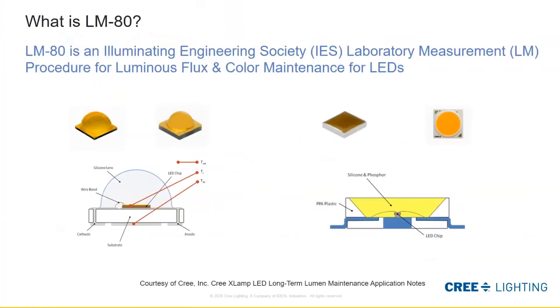So what is LM80? LM80 is an Illuminating Engineering Society laboratory measurement procedure for luminous flux and color maintenance of LEDs. Today we're mainly going to talk about luminous flux, but it also monitors color as we test LEDs through that process. An example on the left is a high power LED — you can see how it's constructed — and on the right is a mid power LED, which has a different construction and is used for different applications. You also see an array up here.